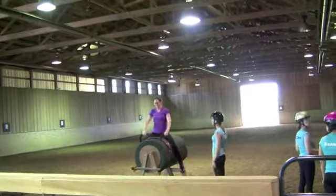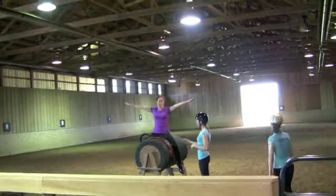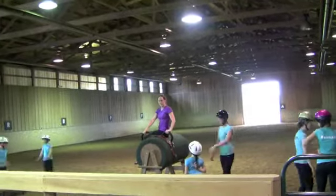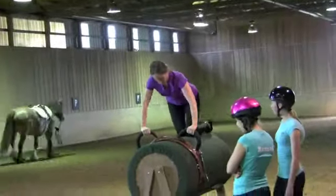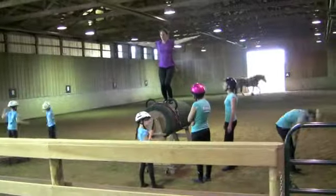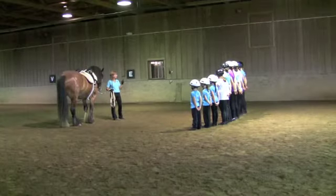Once the rest of the team had run through their compulsory exercises, the assistant trainer helped me run through mine. She taught me where I needed to position my body and made sure I knew how to hold on properly so I stayed stable. When we were all ready to get on the horse, we spent some time desensitizing Malachi by patting him, then lined up and got ready to vault.